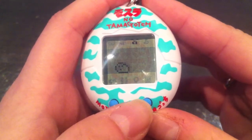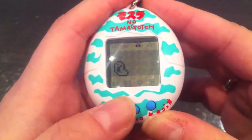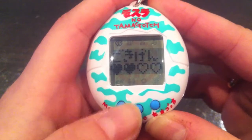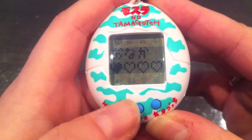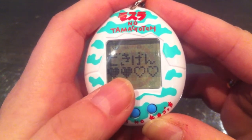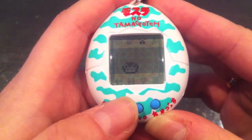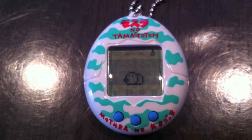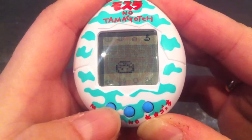I can't remember if guessing correctly all five times fills two happy hearts, but it filled just one this time. After the game there's the toilet icon, which just flushes away any poop that appears on the screen.